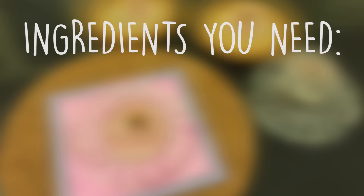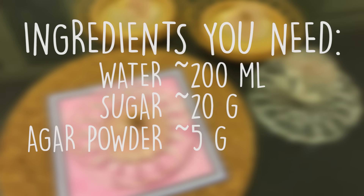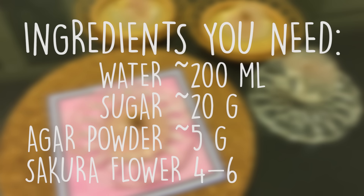It's pretty easy to make the LDShadowLady Raindrop Cake, but the ingredients are not that easy to get. You will need to gather some water, sugar, agar powder, and some sakura flowers.